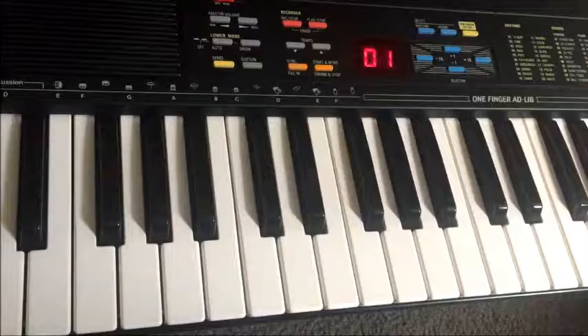Hey Gearfax friends, welcome to the long-awaited review of the Kawai FS610.